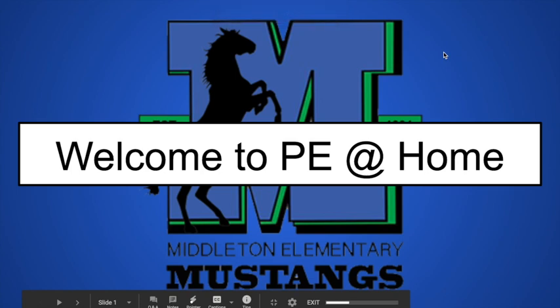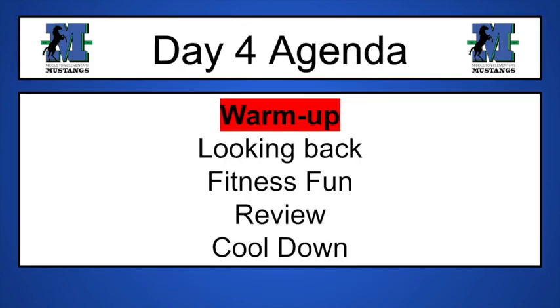Hey Middleton, welcome to PE at home again. Hopefully you had a good little break and enjoyed your Friday off. Today we're going to do a short fun warm-up and then we are going to do some looking back. We're going to have a little bit of fitness fun, we'll review and then we'll do a little cool down. Hopefully you have a great day and I look forward to seeing your responses as you get creative today.